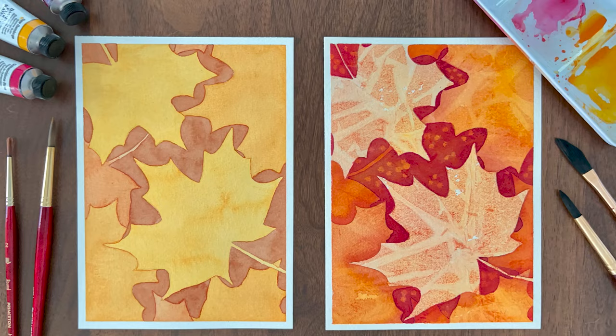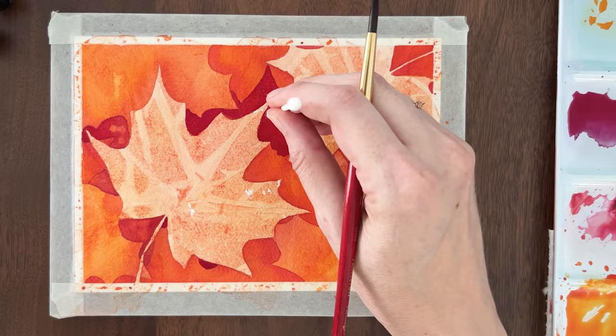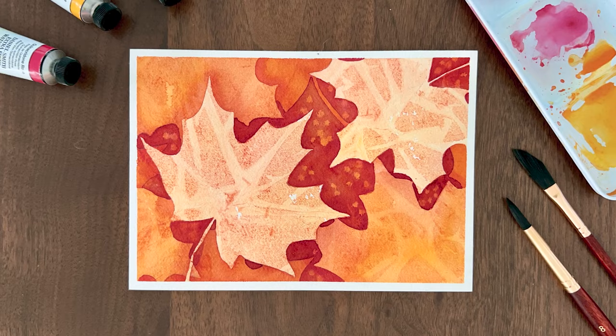Now look at the difference adding texture and contrast makes. With these simple special effects, the watercolor does all the work for you and your painting is so much more interesting. And these techniques aren't just for leaves — negative painting and texture effects work on any subject. Check out my negative painting playlist for more ways to create special effects.